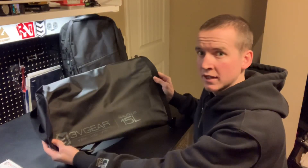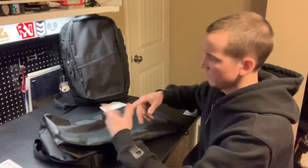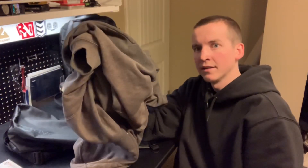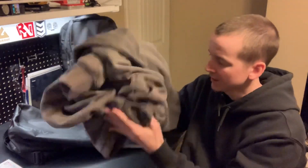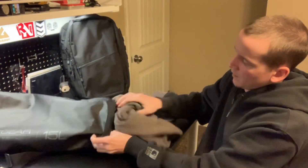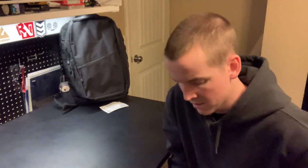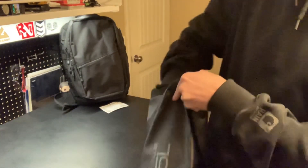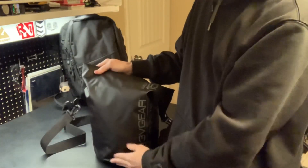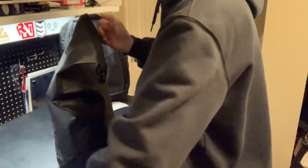Here's our bag all deflated. You can actually roll it up and it becomes quite small — you can throw it in a backpack if you want. My test is simple: I'm going to throw a jacket in here because I don't know if this thing is waterproof yet and I don't want to destroy any important electronics. I'll stuff that jacket down in there — it swallows it up pretty good. It's actually full but still has plenty of room left.